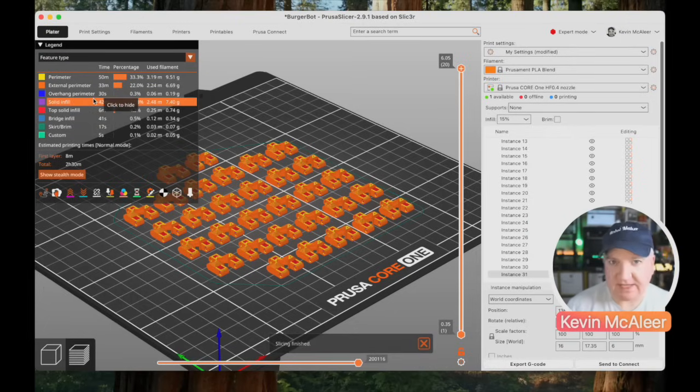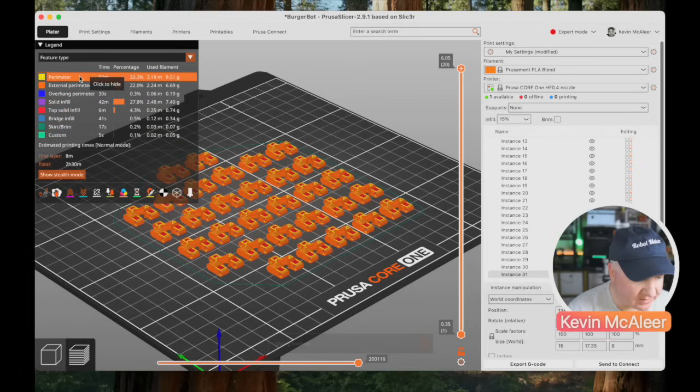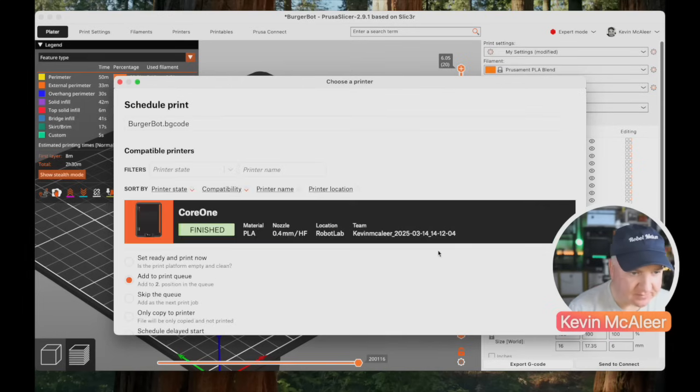After hitting Slice, you can see the breakdown of what's taking the most time on this print. The perimeter is taking 50 minutes, the external perimeter 33 minutes, and the solid infill 42 minutes. We could perhaps play around with the infill, but these are quite small pieces and they probably need to be quite solid. To send this to my printer I just click 'Send to Connect'.